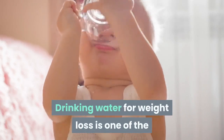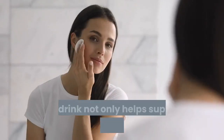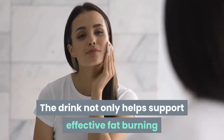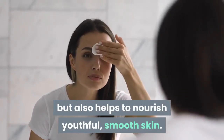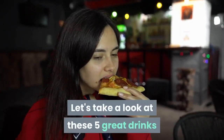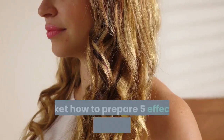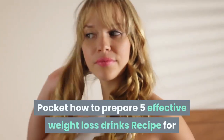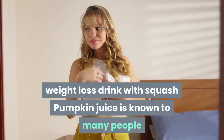Drinking water for weight loss is one of the leading solutions chosen by many people today. These drinks not only help support effective fat burning but also help nourish youthful, smooth skin. Here are five great weight loss drinks and how to make them.